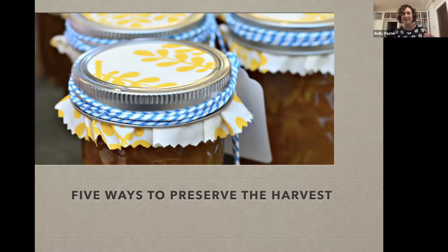Even if you're not a gardener — if you're a big farmer's market shopper, if you're a CSA person — this time of year, wherever you're getting your local and seasonal produce, whether it's your backyard, a pick-your-own farm, a CSA, or the farmer's market, this is absolutely the golden time for local seasonal produce. It's not going to last, and winter's going to be here soon. So what can we do to preserve the harvest when it's at its peak and try to eat a little more locally all year round?